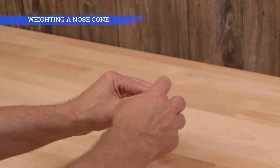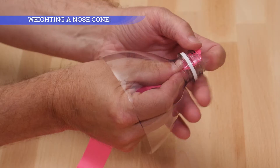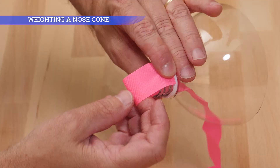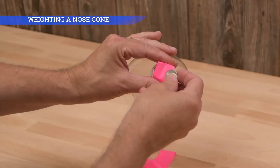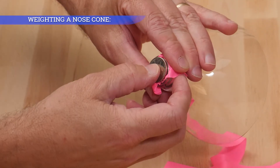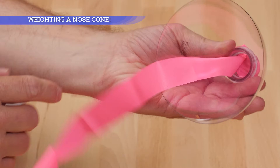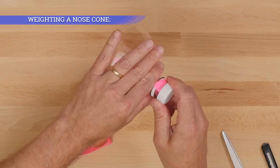Unscrew the cap. Thread flagging tape through the center of the nose cone, leaving a little excess tape on each side. Place three nickels inside the nose cone. The flagging tape will hold them in place on the bottom, and the cap will cover them on top.